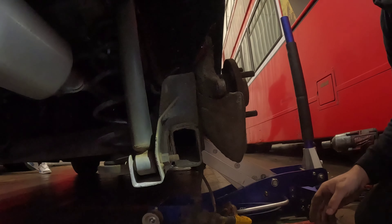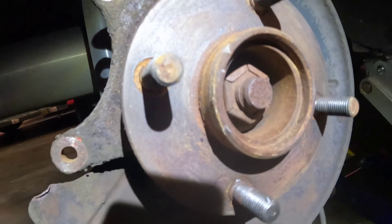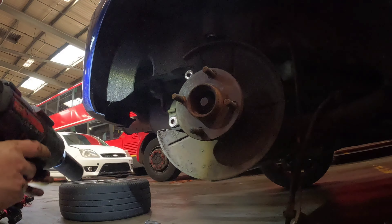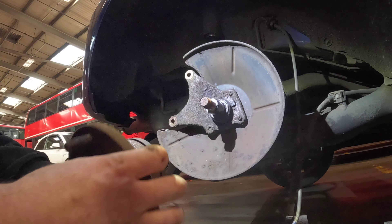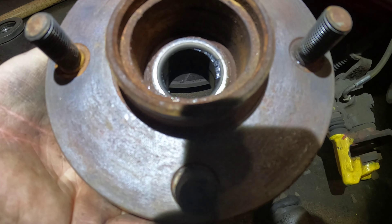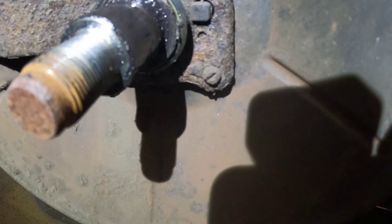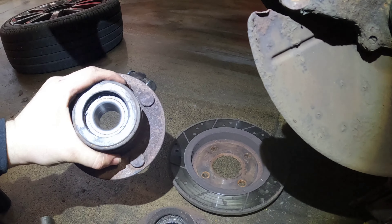The disc is now off. It's now time to remove this centre hub. Hopefully with a bit of luck she'll come off like so, and as you can see back there in the shot all the grease is all black and nasty — same on the hub — so we'll just give it a quick clean off camera ready for the replacement unit to go back on.